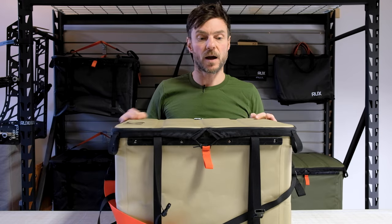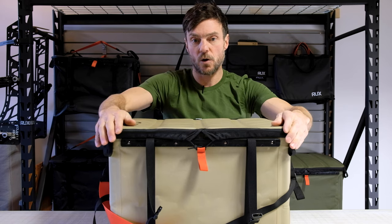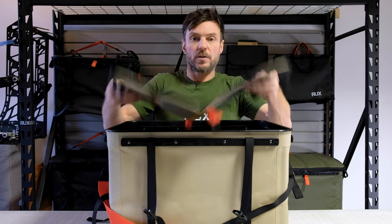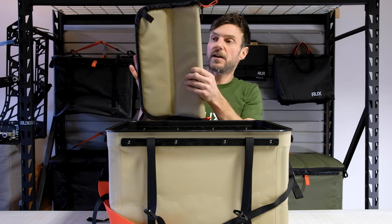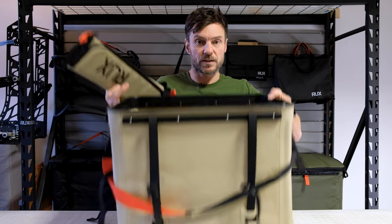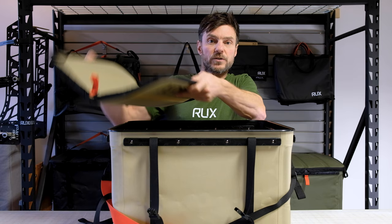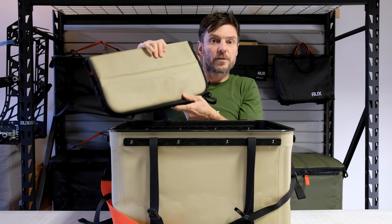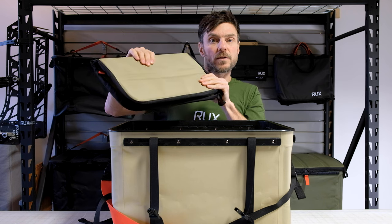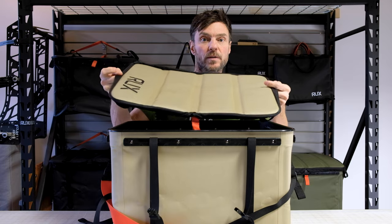The lid can come on and off and we call it weatherproof. You obviously can't throw it into the water, but no water will actually go into a RUX in a rainstorm. The beauty of the lid coming right off is that you can fold it up and tuck it out of the way if you don't need it. If you're using this more as a tote, just throw your stuff in. You can also use this for other things like sitting on — you're out camping, rock climbing, or stand on it if you're changing into your wetsuit at the beach.